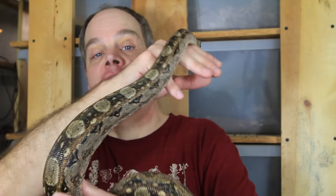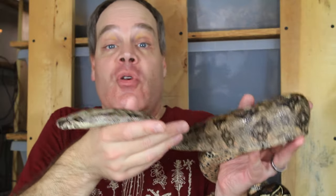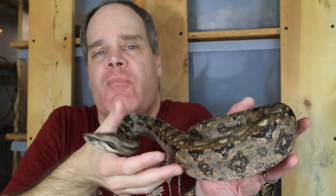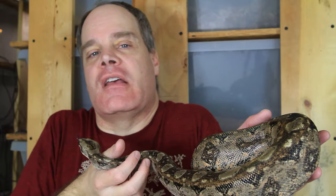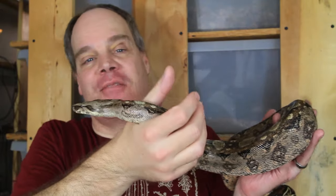Many field herpers go to dumps specifically because snakes congregate there. Some even set up artificial cover by laying down old corrugated aluminum roofing or plywood, and snakes will gather there — it's a very successful technique. A snake has no idea whether something is natural or not natural. If you like naturalistic enclosures and that appeals to you, by all means do it — nothing wrong with it. But there's nothing inherent about a naturalistic item that a snake will find more attractive than a non-naturalistic one. They're simply looking for a hiding spot that meets their environmental needs.